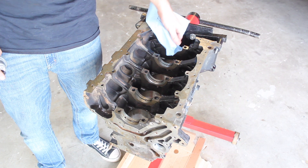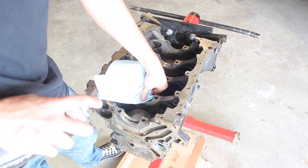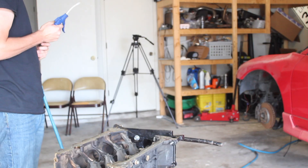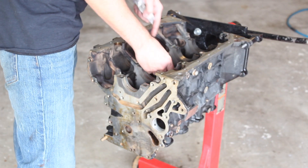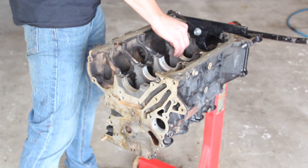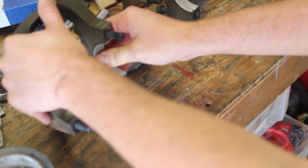Alright, so now we're going to work on the block. I'm going to clean down the main journals on the block so that I can install the main bearings. Then I can check to see if the clearances are correct with the new size bearing and with the crankshaft being cut. Oh crap, these are the wrong bearings for the block — these are for the main caps girdle.